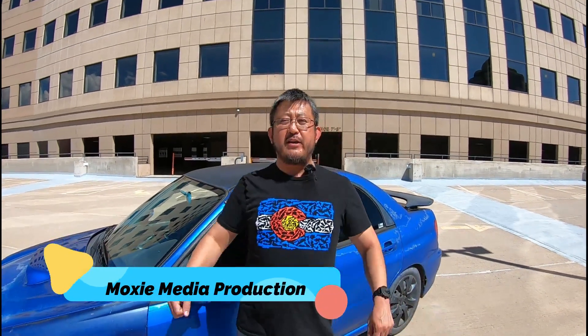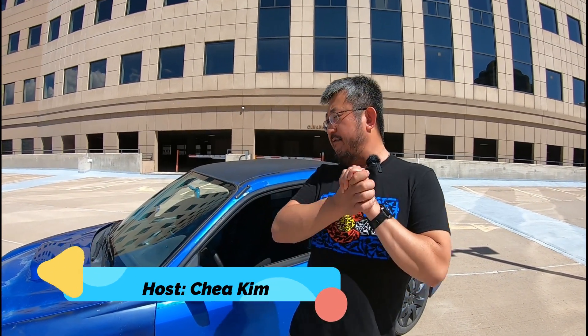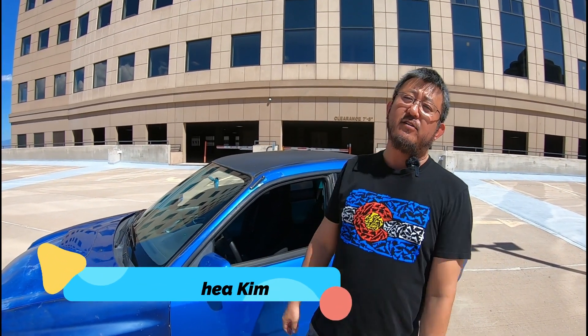Lights, camera, action. Good morning, good afternoon, good evening, wherever you are on this planet. Welcome to my journey of modifying a vehicle.